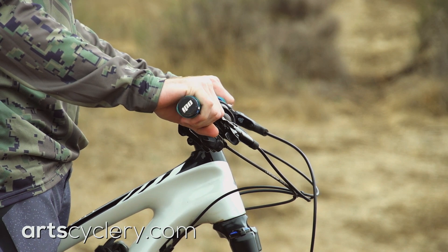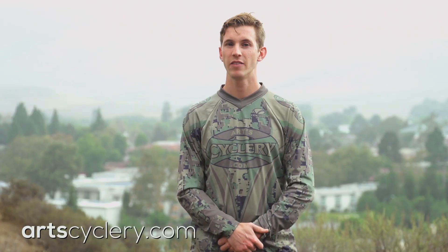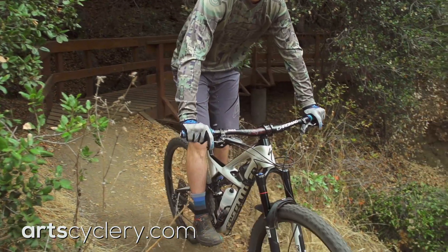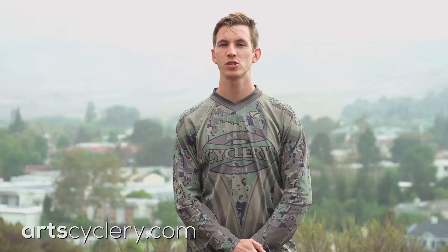From there, you can make small adjustments forward or back until you find the right position for you. Brake lever position. Lever position may seem like a minor adjustment, but it can have a huge effect on your riding. The angle of the lever in relation to the bar influences your body position on the bike. Angling your levers too low can put too much weight on the front wheel, leading to wash outs and crashes. If your levers are too high, it can injure your wrists on jumps or drops.